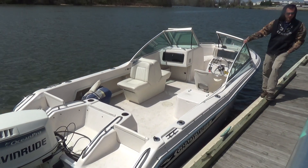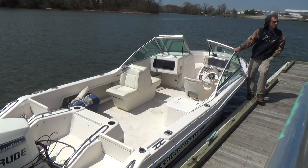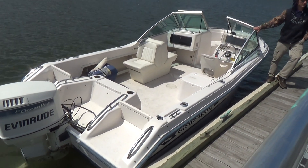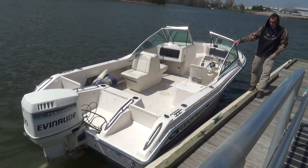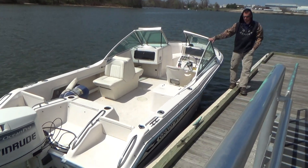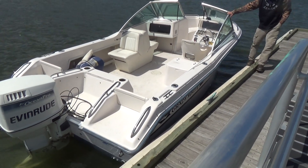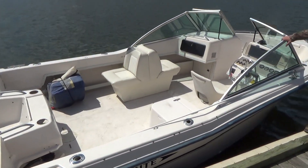Good afternoon everybody. Today we have our 1995 Grady White 19 Tournament, year '95, powered with a 150 horsepower Evinrude Ocean Pro motor, two-stroke. It's a very straightforward boat.